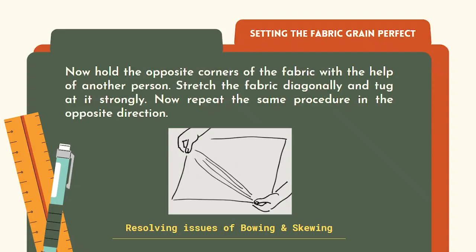Now you have to remove the issues of bowing or skewing in the weaving. Hold the opposite corners of the fabric — you can take the help of a second person if the fabric is too long. Stretch the fabric diagonally and tug at it very strongly. Repeat this in the opposite direction. Keep doing it until the warp yarns appear to be exactly at right angles to the weft yarns.